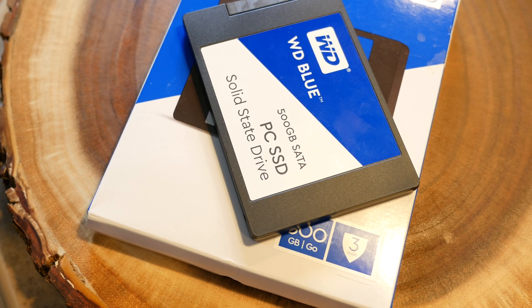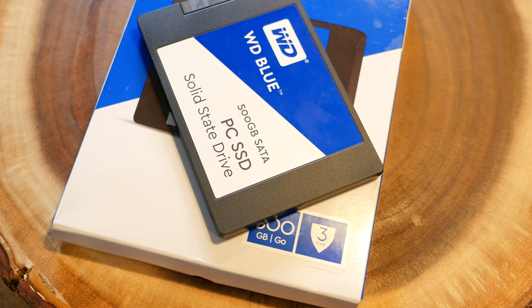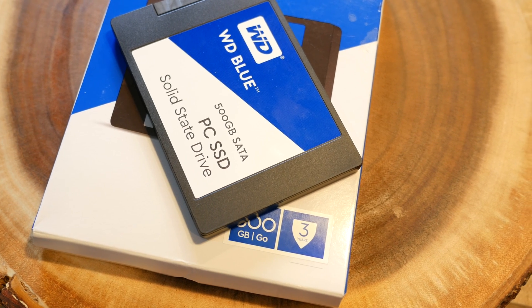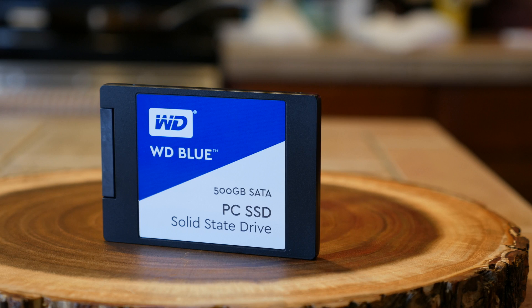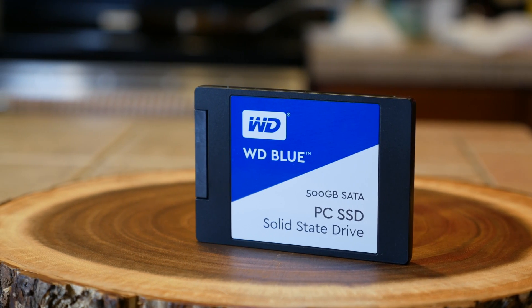Now it should be stated that this is a SATA drive, not PCIe, so you can expect a definite benefit over spinning hard disks, but not the higher bandwidth of the much more expensive PCIe flash drives. So for what we're doing here, we have the perfect balance of both price and speed.